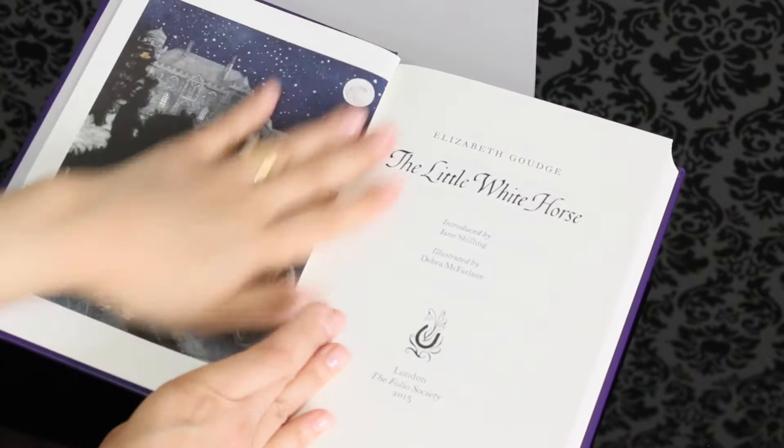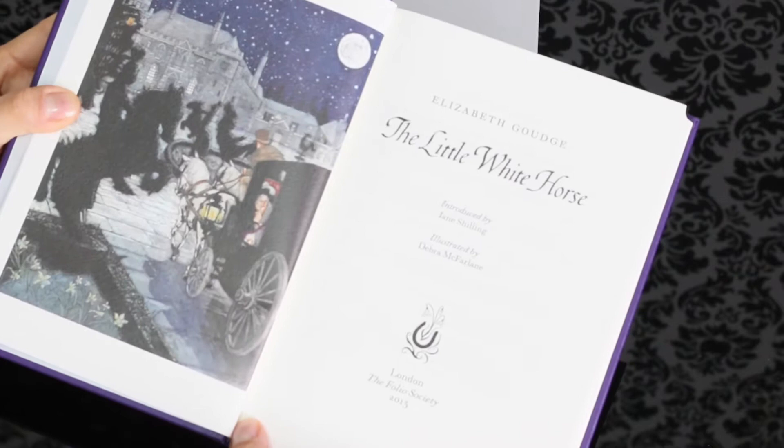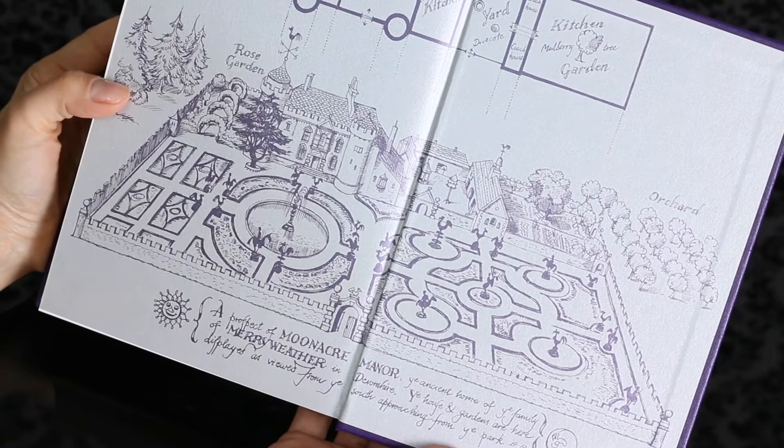This edition is illustrated by Deborah McFarlane and introduced by Jane Schilling. It is pretty. It contains seven color illustrations. And here we have the end paper I mentioned before — really nice. The paper is silver and shiny, and the printing is in purple.